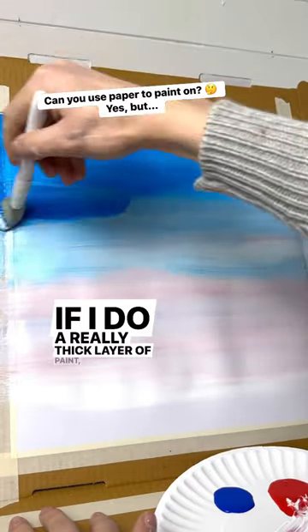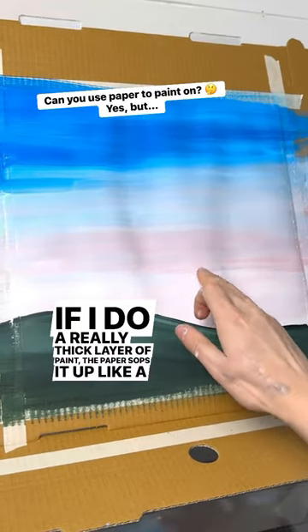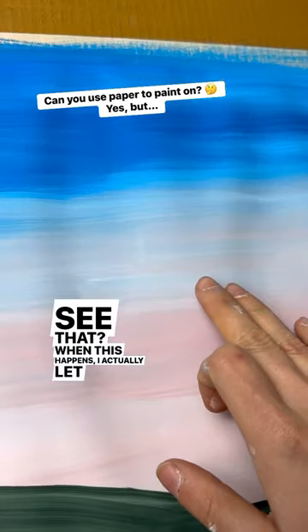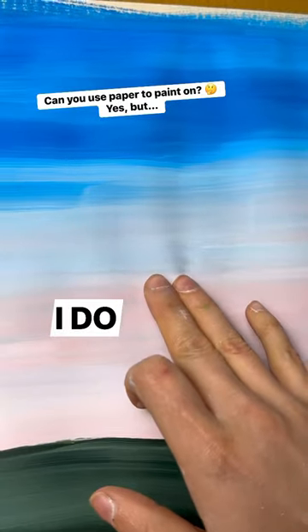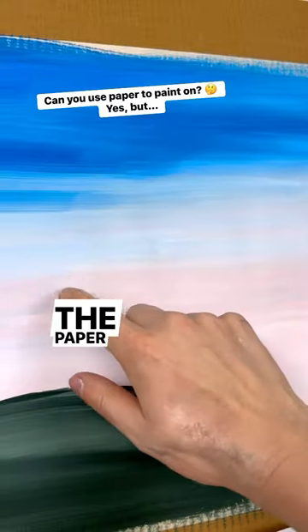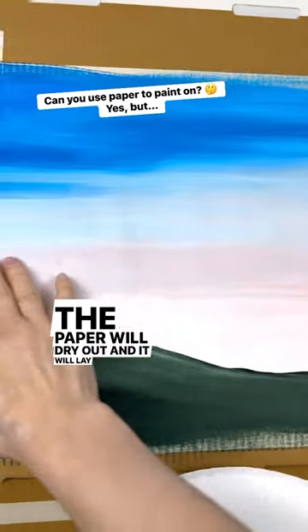If I do a really thick layer of paint, the paper sops it up like a sponge and you get these bubbles — see that? When this happens, I actually let it dry overnight, and if I do that, it actually goes back to its regular size. The paper will dry out and it will lay flat.